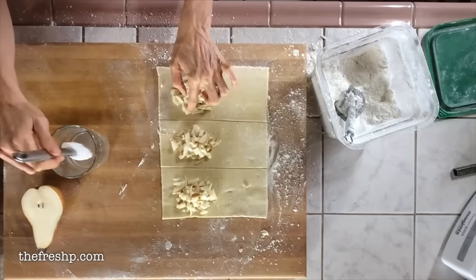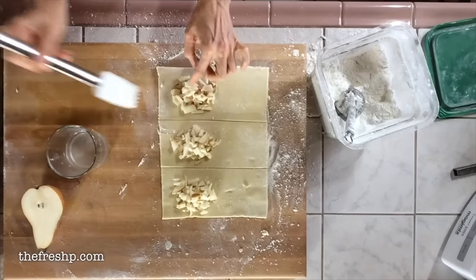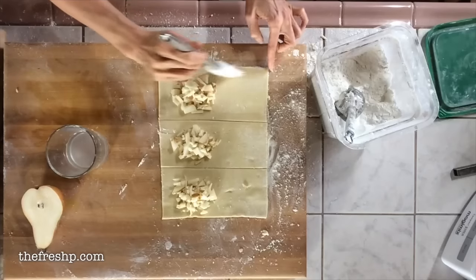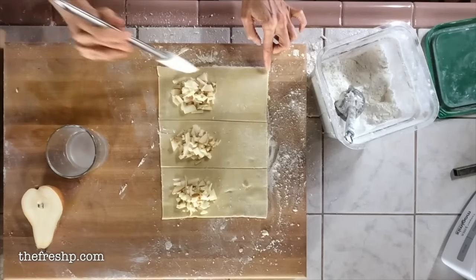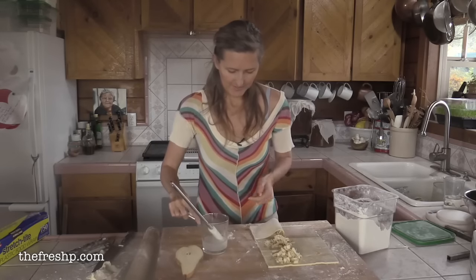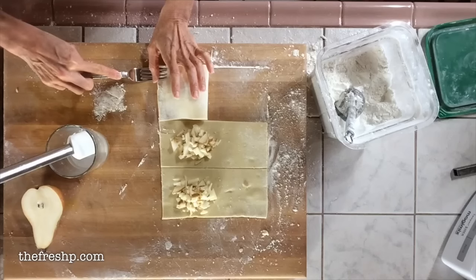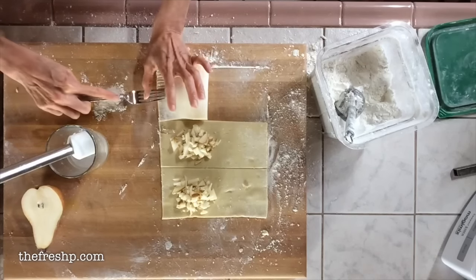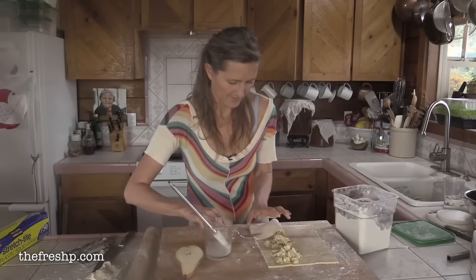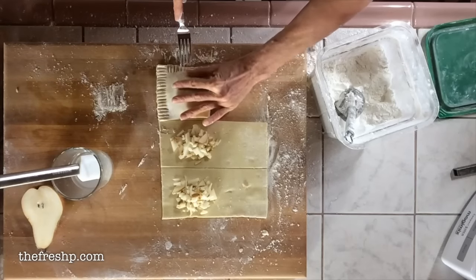Take a pastry brush with a little bit of water and just swipe around the edges — this acts like glue to hold the dough together. To crimp the edges, put a little bit of flour here so I can dip my fork in it so it doesn't stick. Apply a little pressure so the two sides kind of knit together, but not so much that you're smashing the fork all the way through to the bench. If it starts to get sticky, just dip your fork in the flour.